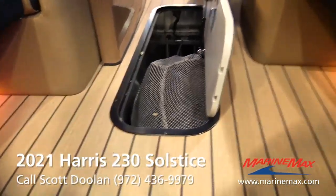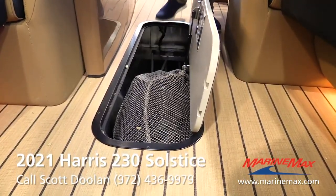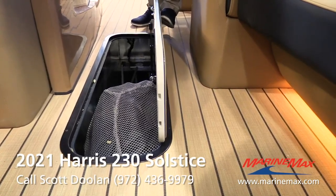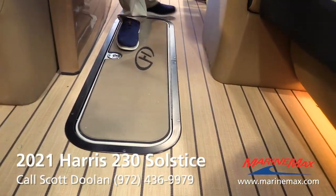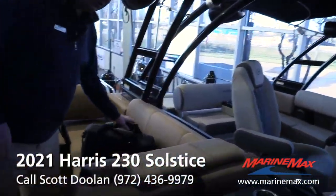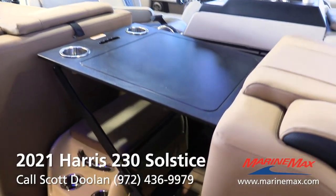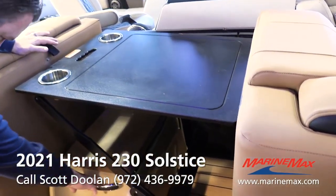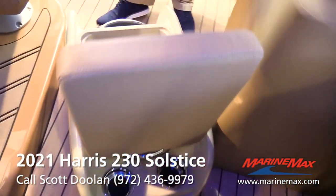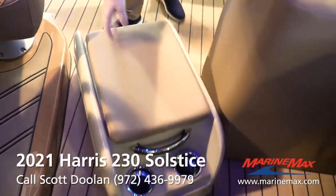Flip-down armrest makes it nice if you want to face forward while the boat's moving. Nice wide ski locker with plenty of room — that's your cover down there. Inside you'll see foam matting on the floor that's porous, allowing water to run to the back of the locker where a bilge pump is. Harris also uses a gas strut so the lid won't come slamming down while you're out on the lake, which could otherwise come down on someone's fingers.